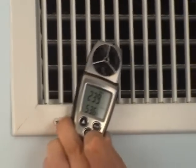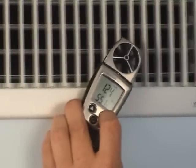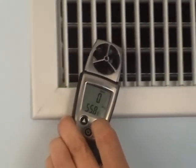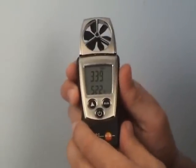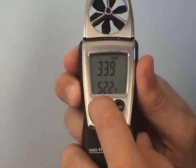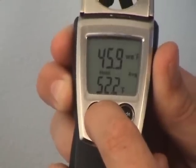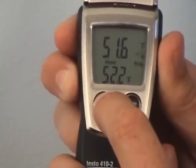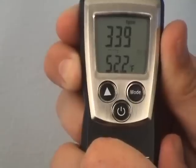We come across to the end and do one final pass across the bottom. We press the mode key to stop the measurement. On this register we had an average velocity of 339 feet per minute. Using the select key, we can see an average wet bulb temperature of 45.9, an average wind chill of 51.6, and back to average velocity at 339 feet per minute.